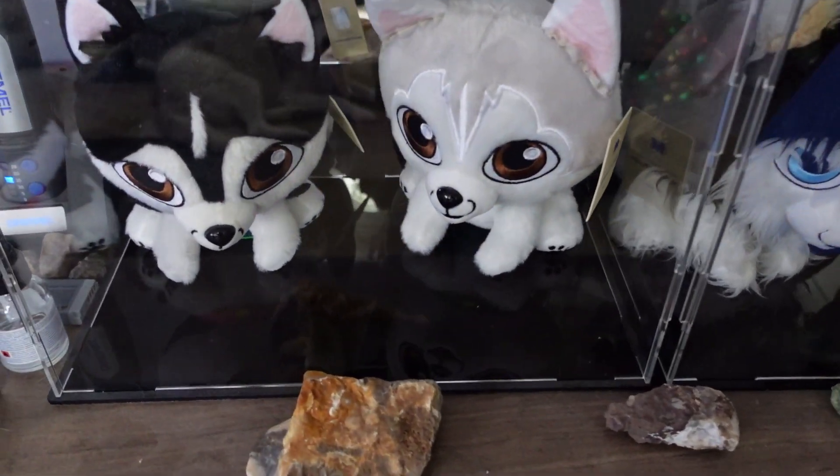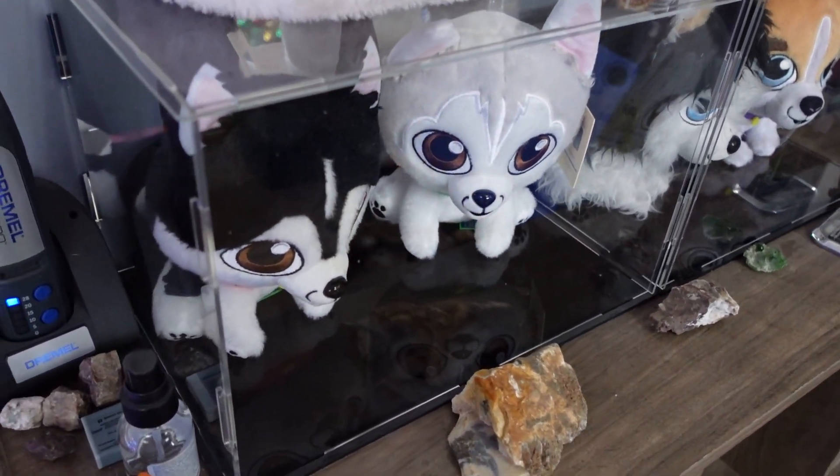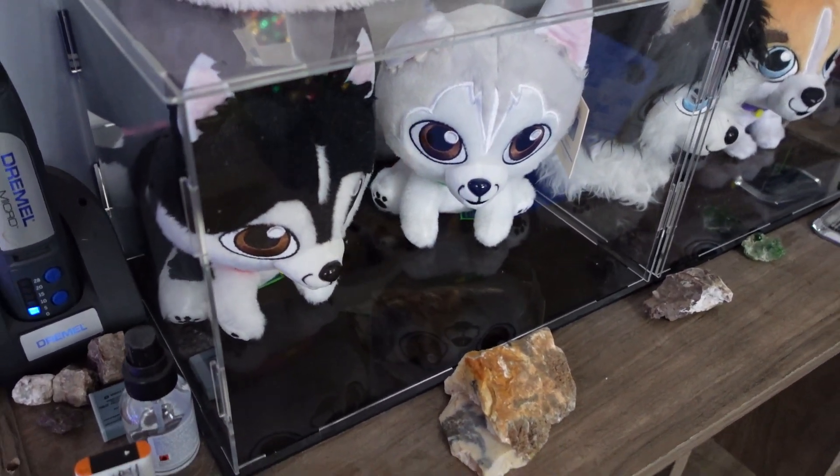I have multiples of these in my house with lots of different things in them and I'm really happy with it. So if you're looking for a really nice acrylic display box, I highly recommend these.